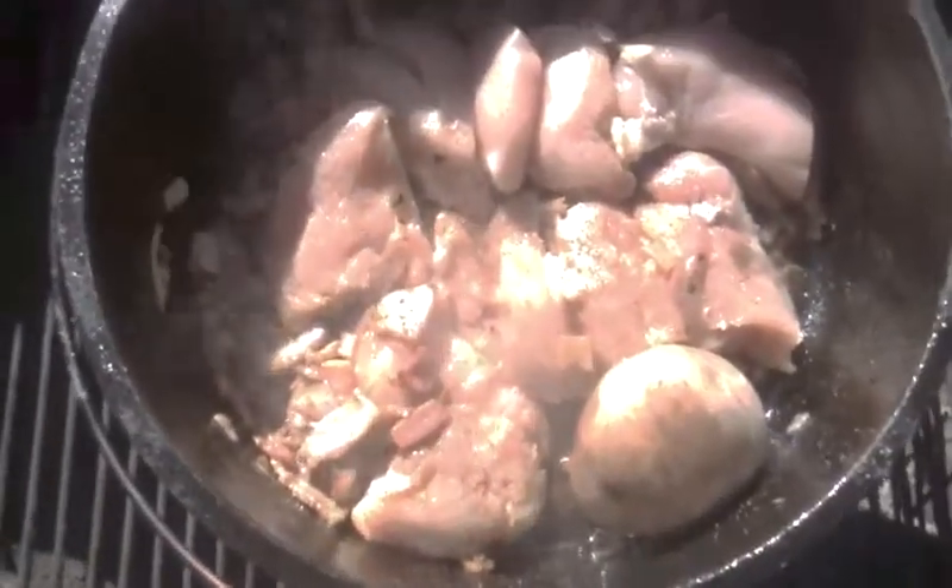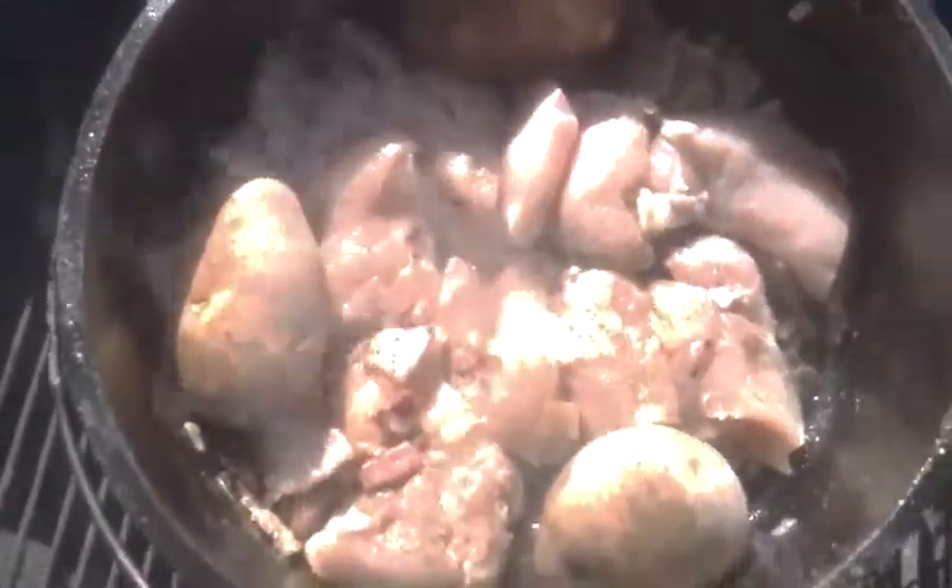It's smelling really good here. I'm going to keep stirring this up a little bit more. I washed and poked holes in four potatoes.